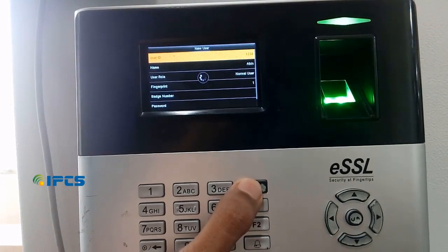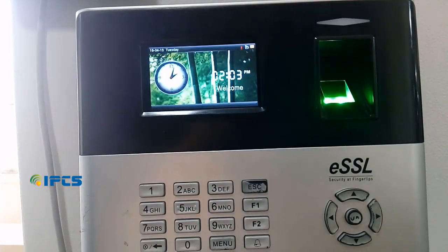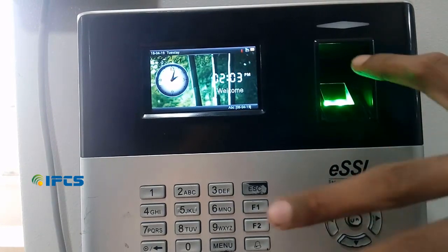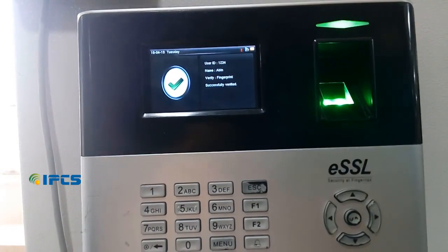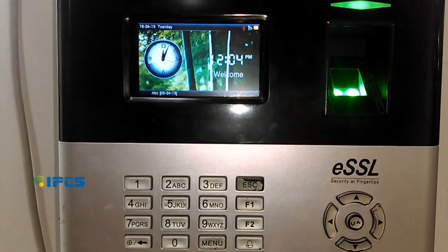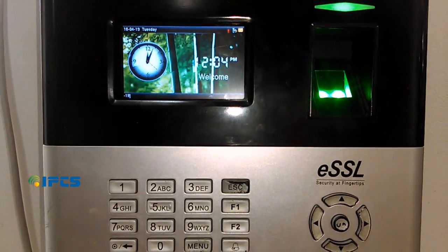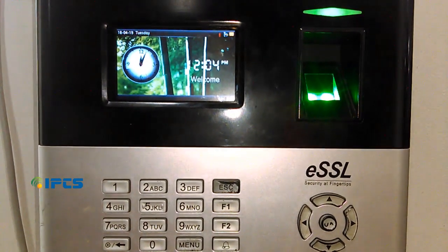When you are done enrolling your employee, press the Esc button several times until you exit to the main screen. Now place the finger on the sensor. You can see your user ID and your name displayed on the screen. The new user has been added using fingerprint on the ESSL biometric system.